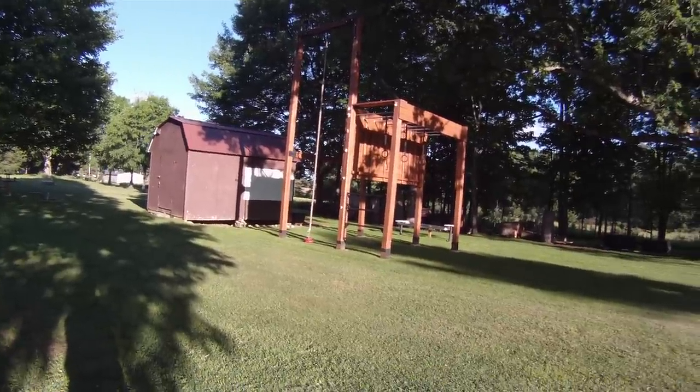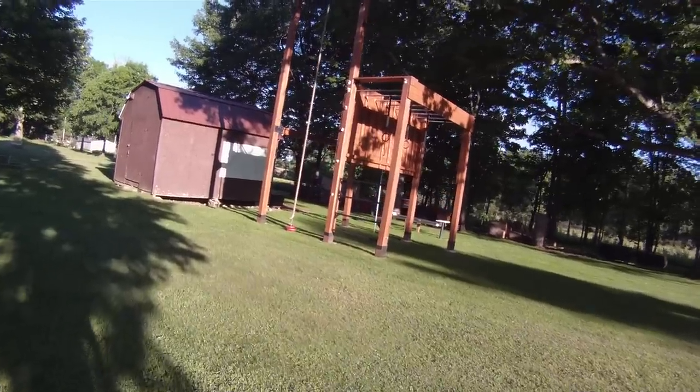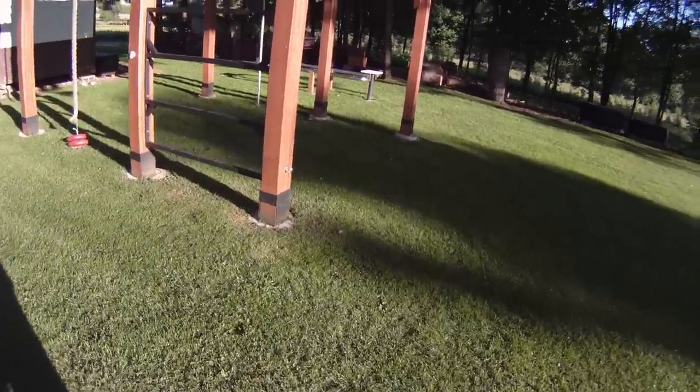This is my outdoor jungle gym that I've been getting lots of questions about. We'll start by walking in and I'll do several videos over the next couple of weeks.